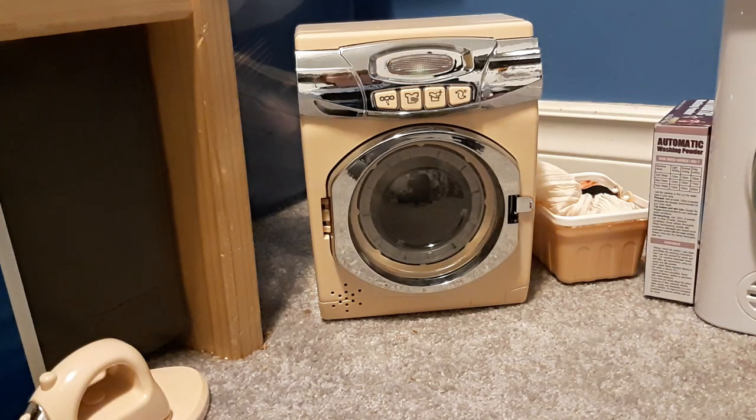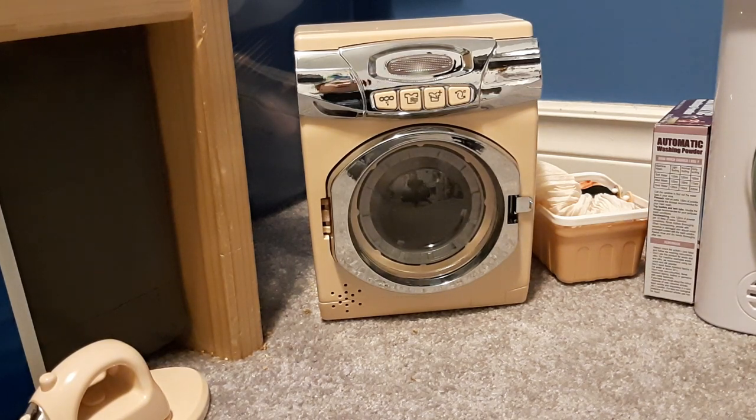Okay, one last pro: the thing beeps at the end of its cycle, which most toy washers don't do. And that's the end of this video! I hope you guys liked it — leave a like, do not leave a dislike, and if you're a fan of my channel make sure you subscribe. Help me get 1 million subscribers — peace out!